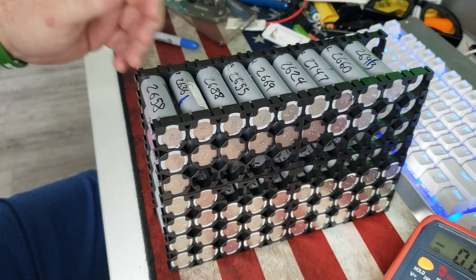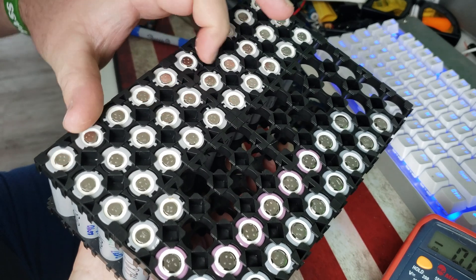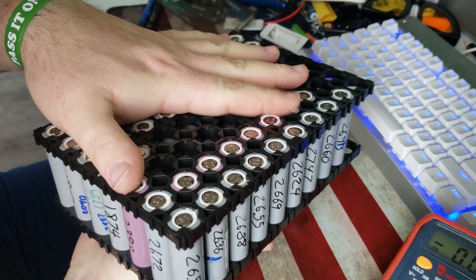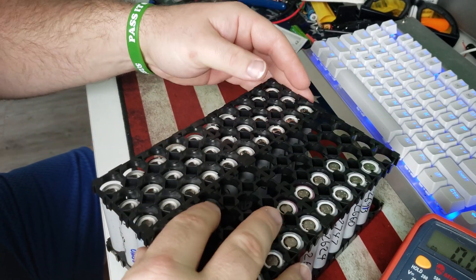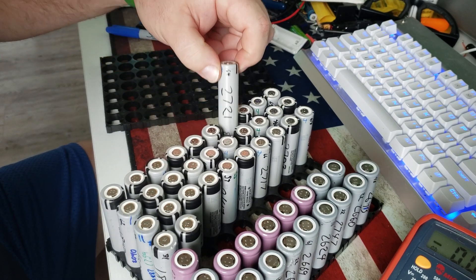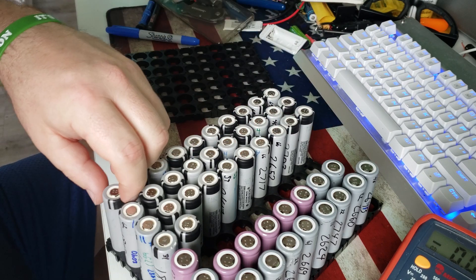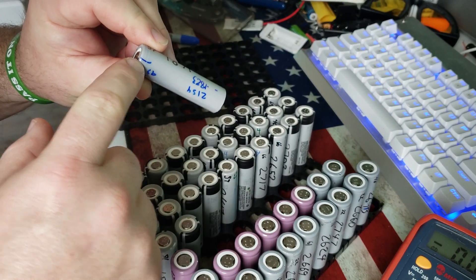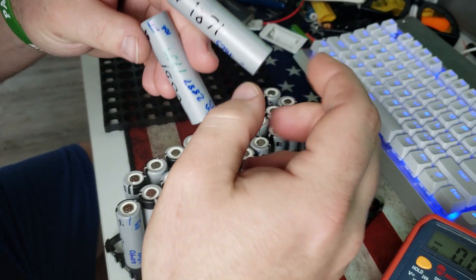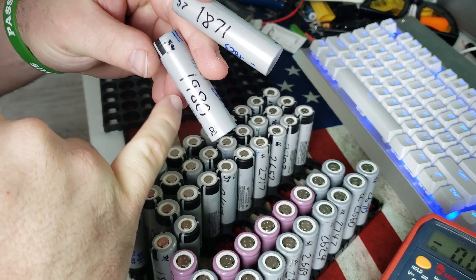These are the Panasonic cells — you can see the little black dashes along the top. Panasonic 2900s. These are from some three-pack modem batteries. These are supposedly from a good pack, all reading like 26, 27, 26, 27. I put a little mark here — pack one, pack two. You can see all the random testing. I got the Likota chargers because I was running these before I got them.